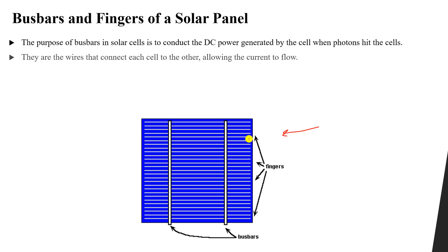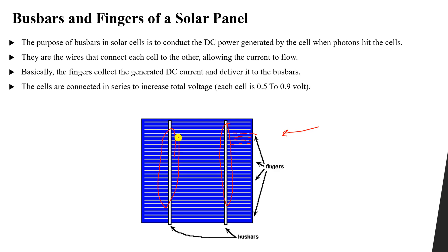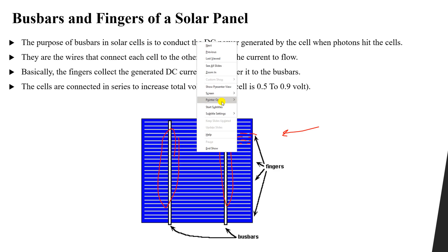So what is the function of fingers? The fingers collect the DC generated current — the electrons. You can see that we have a large number of free electrons. So how can we collect this? We collect them using the fingers. It collects all of the negative free electrons generated by the sunlight and delivers them to the bus bars.